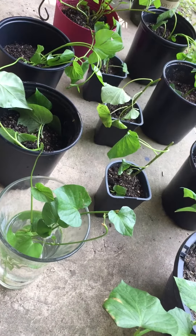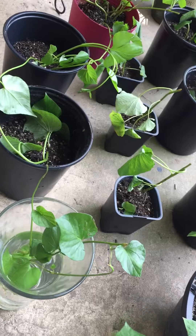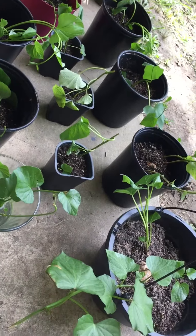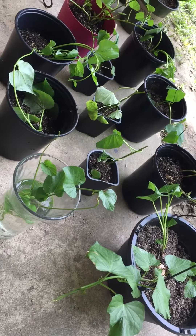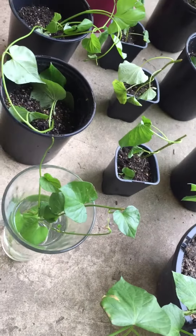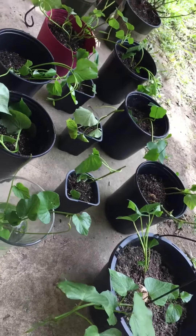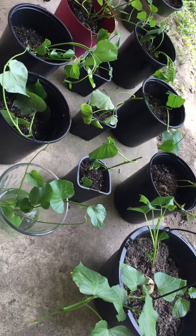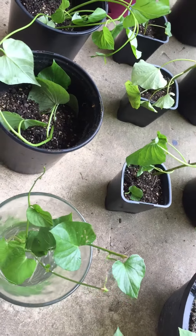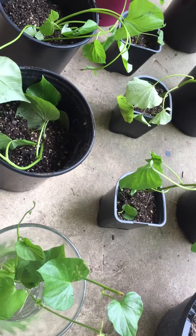I repotted the sweet potato vines and just wanted to show you how many plants I got — that was just from those two pots, and I still have some in the grow bag. This is some that I divided up: I have some in a larger pot and then some of these really small ones, which I'll probably have to repot at some point because I don't want them to get root bound.